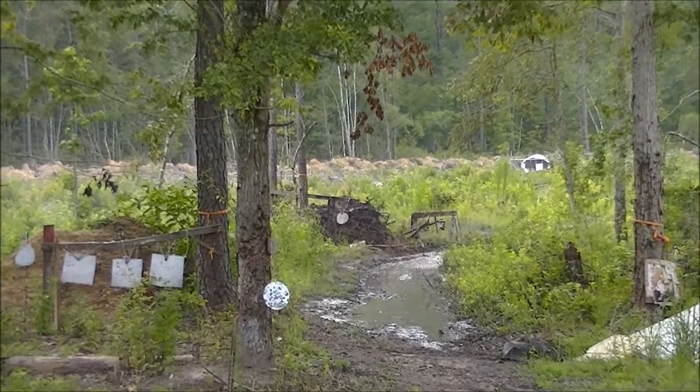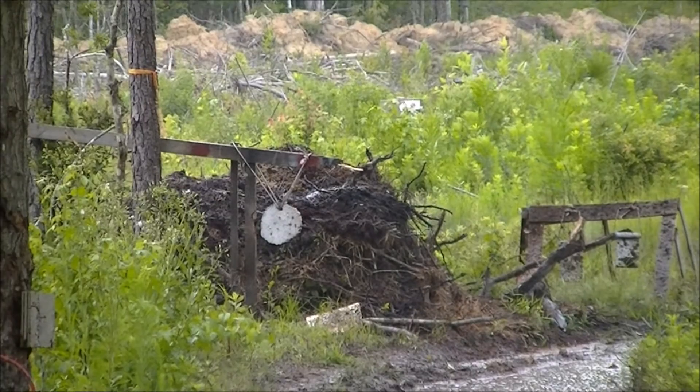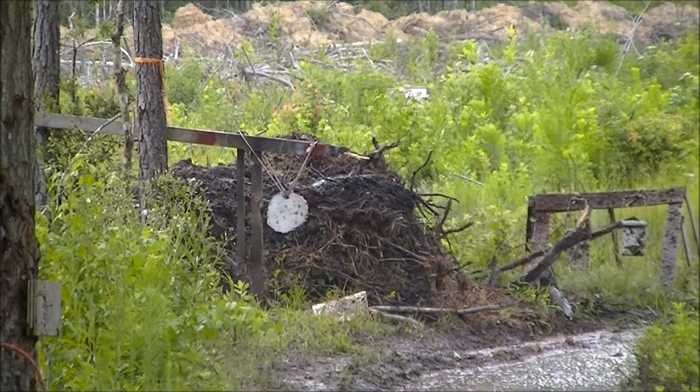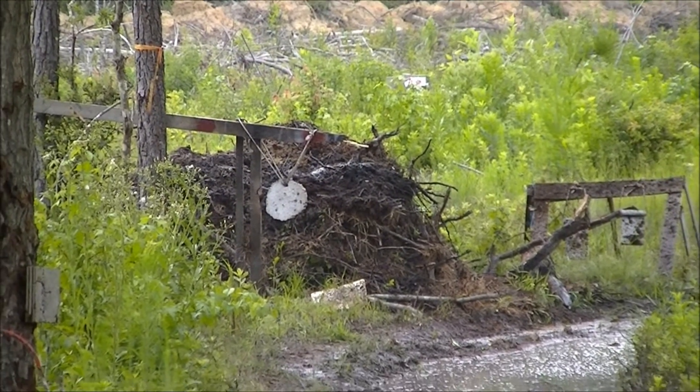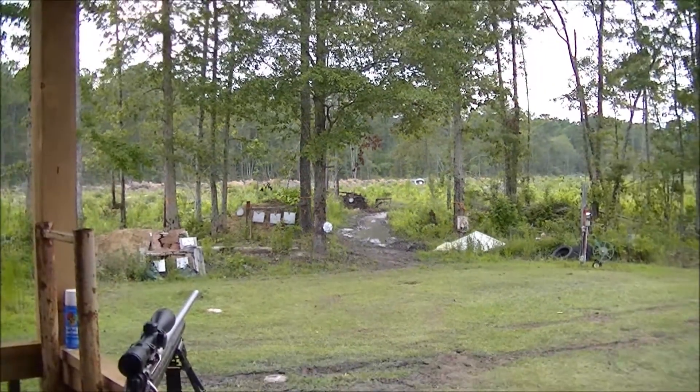All I seen was a red mist. I think I blew my target off its stand there, if you can't tell. My target's failed — sticks everywhere. That was two pounds of Southern Thunder. That right there will get the job done.